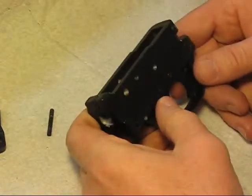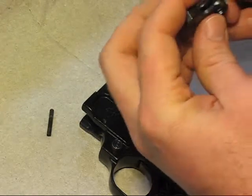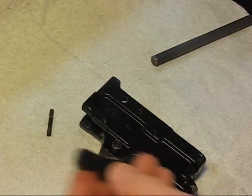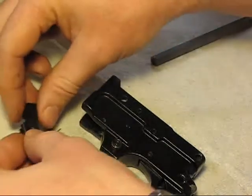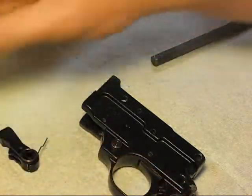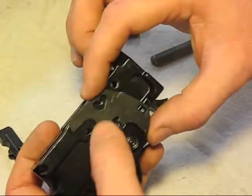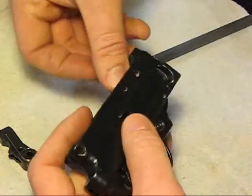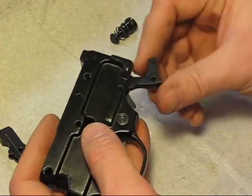Now I've got our trigger in. Next, what we can do is start putting some of the internals in. These two pieces fit on there — this is your hammer, and here's your spring. Here's our bolt release, and that fits right there. Inside the gun it fits on the left side here. Then we've got our magazine release — that just fits up in there like that.